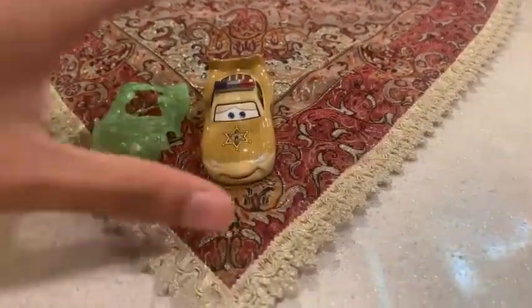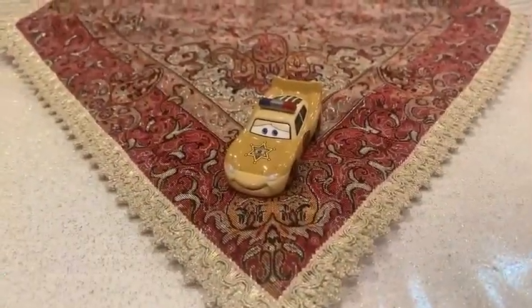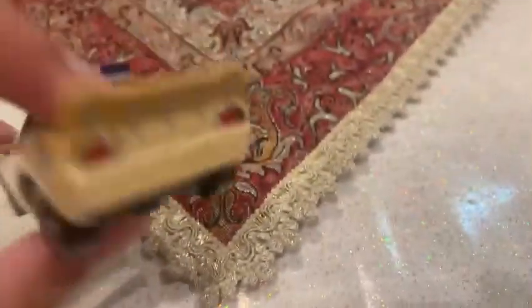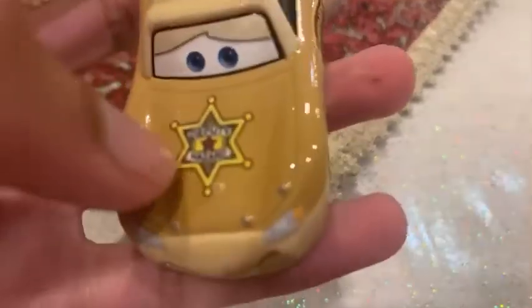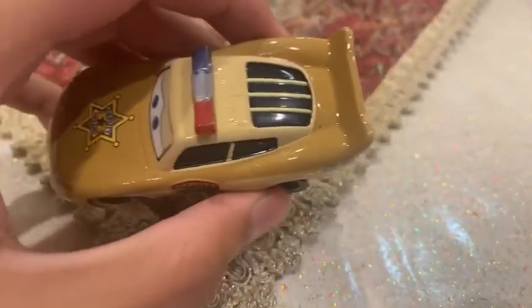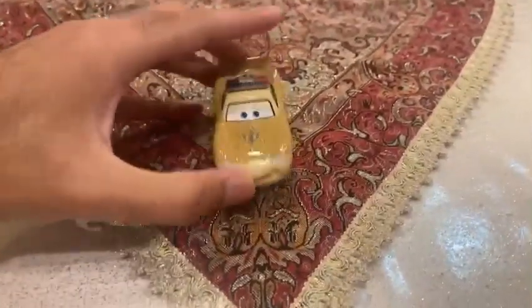Now we are going to take a look at McQueen's color. On his mouth, the middle, and even on the head, they are already painted light tan. On the hood side and the spoiler, also painted normal tan. It looks like he will be ready to become an actor, even though it was the bloopers.